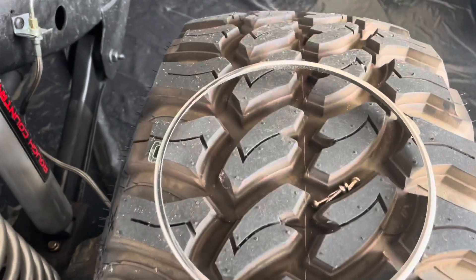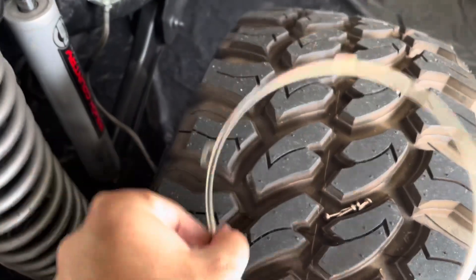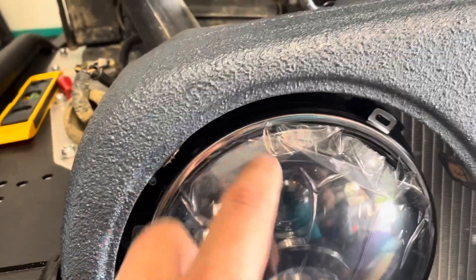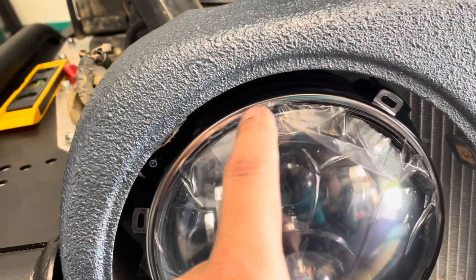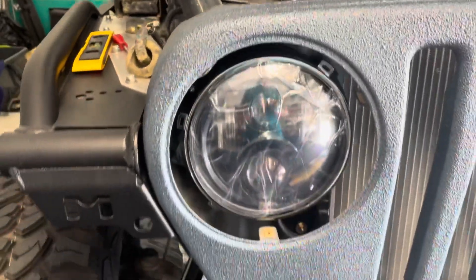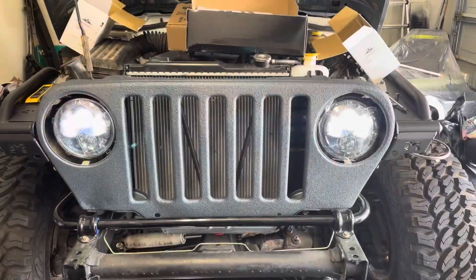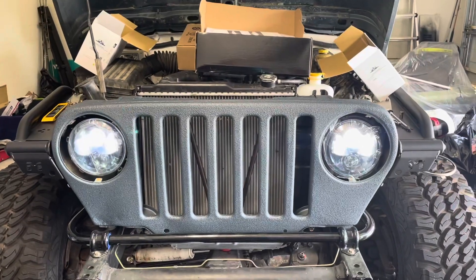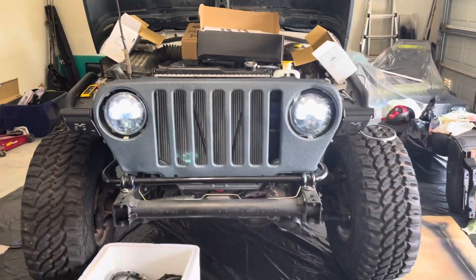You do have to take that bezel off no matter what to get the headlight in, even if you did reuse these. These are what go over top - the example is on the other side. I've got the ring just sitting here, not screwed in while I wait for the black ones. So that holds the bulb in place at the end. There we go, plug and play. Once these black bezels come in I can fasten them in place.